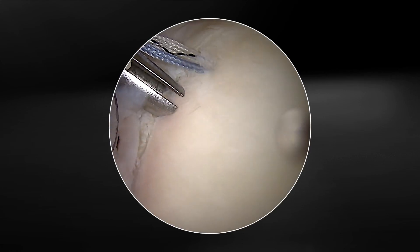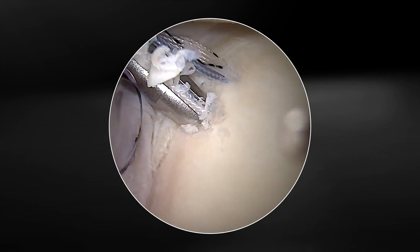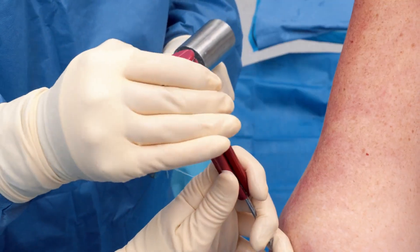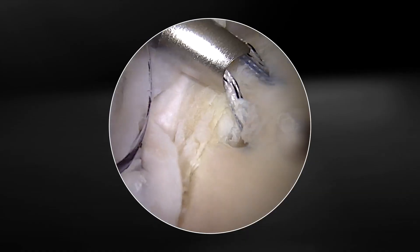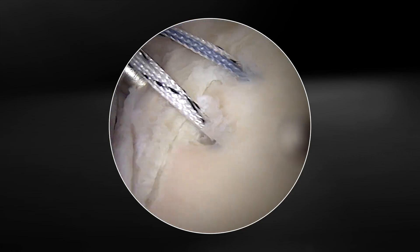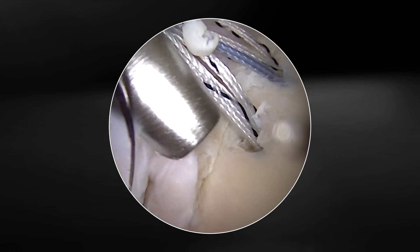We placed an anchor at the inferior position. Now we will move up to the next position without removing the guide and insert another anchor. Resist the urge to remove the guide and disengage the sutures. We'll repeat the anchor insertion and suture management steps.